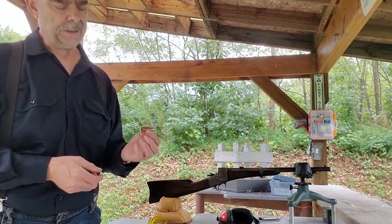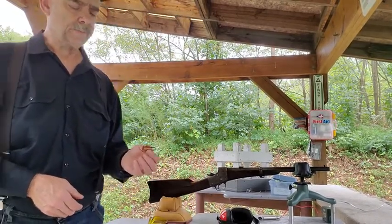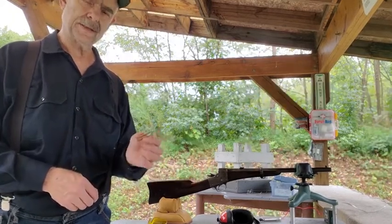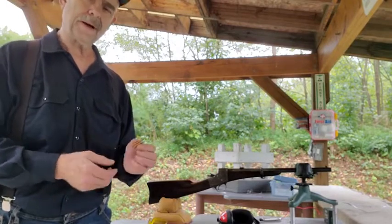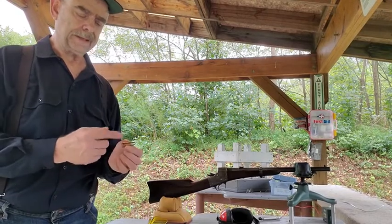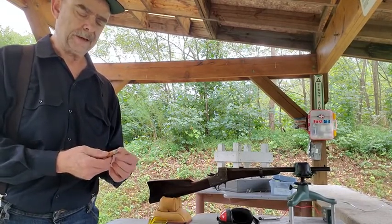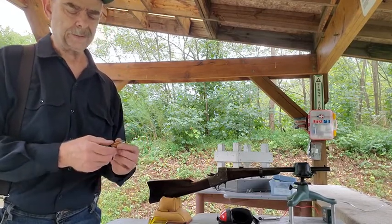This is a 56-52 made by the Winchester Repeating Arms Company, probably in the 1870s period. It is a copper case rimfire and it's loaded with 45 grains of 2F Swiss powder. I've cleaned out this case, reprimed it, and I've modified a Smith carbine bullet to fit, so we're going to test fire it today.